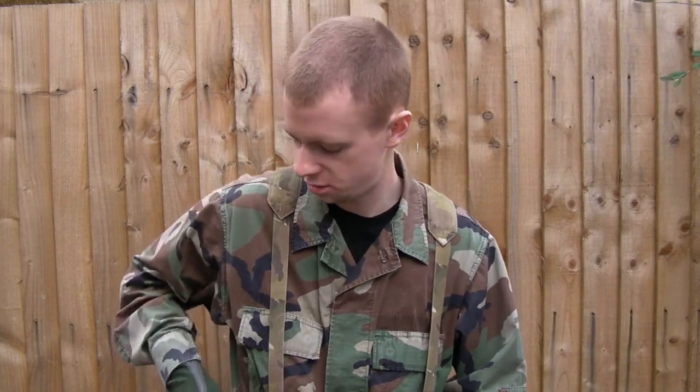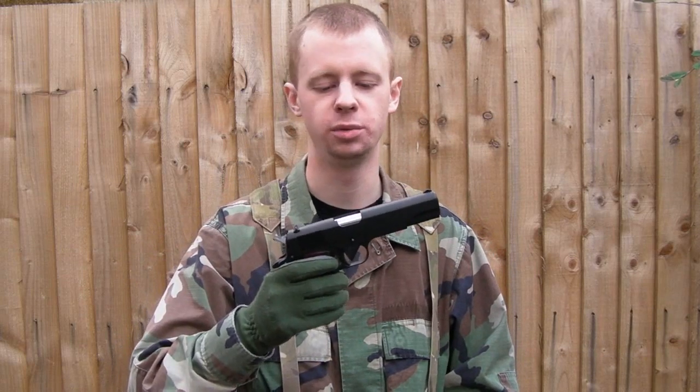Hi everyone, I'm Chris, welcome back to the channel. I want to do a quick shooting video today. I'm going to be looking at a gun I haven't featured on the channel before.